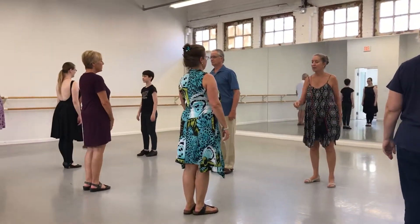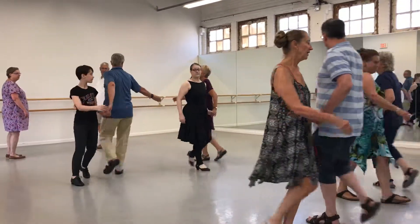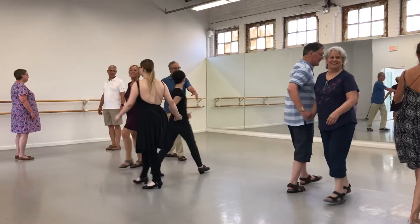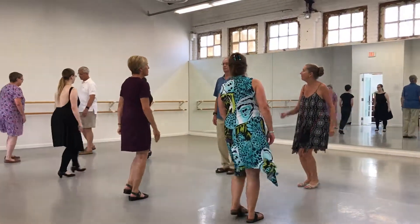Now we're going to do with our sets. They're dancing with the partners. Right. Get left. Get right. Get left. Now you're in.